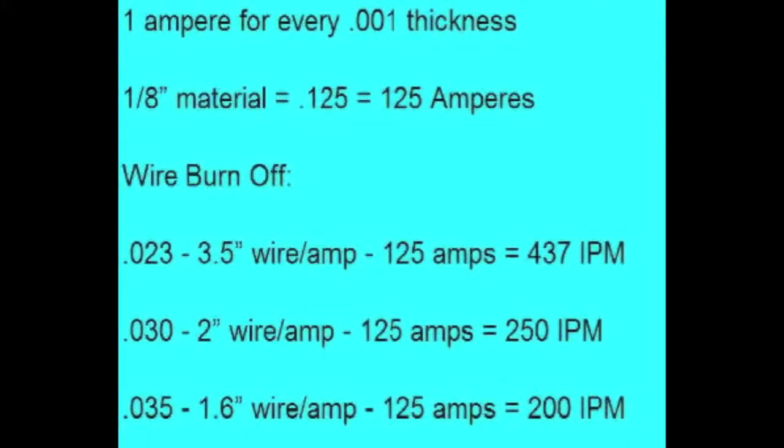This is based on the premise of using one amp for every one thousandths of thickness, and just as a pointer, this really only holds true up to two hundred to two hundred and fifty thousandths. Obviously you don't need a thousand amps for one-inch thick material, but it's a good rule of thumb up to about 250 thousandths of an inch. The example we're using is eighth-inch material, which is 125 thousandths — that's 125 amps. There's a different factor of wire burn-off to achieve that amperage for each wire size. For .023/.024 wire, three and a half is the number, so you multiply 3.5 times 125 if you're welding eighth-inch material and you get 437 inches a minute.